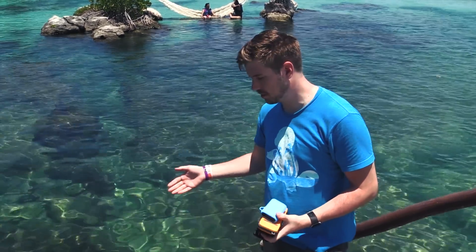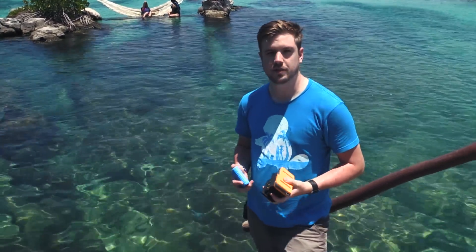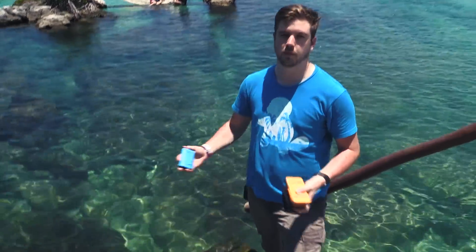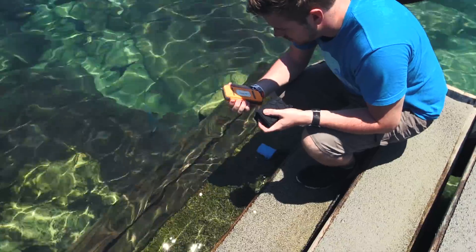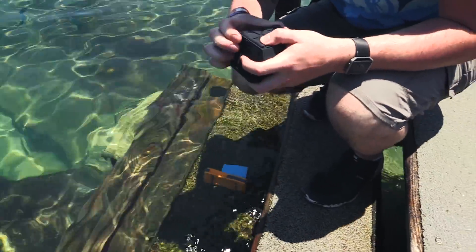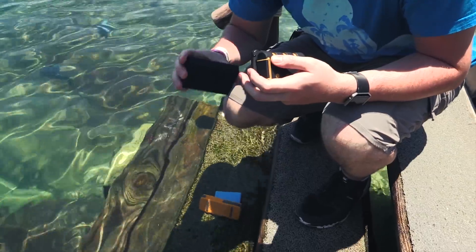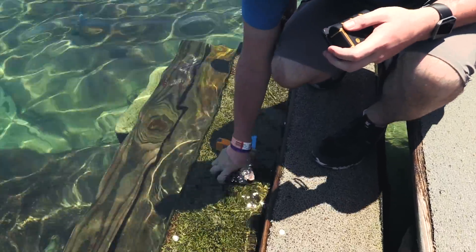The first depth test is just on this first step — we're not going that deep. The Amazon Basics is probably going to die; the rest are probably going to live. I'm making sure all the seals are fairly tight before I put them in. The Jarv seal is a little bit more finicky than some of the others.